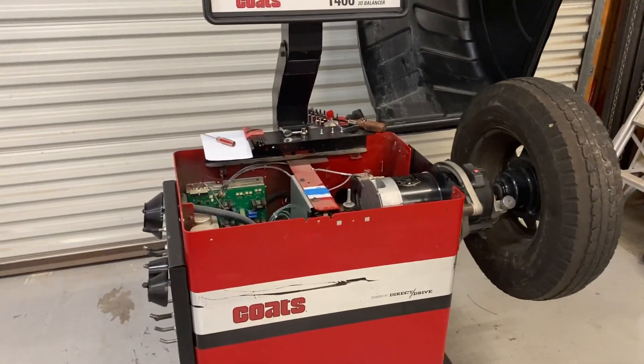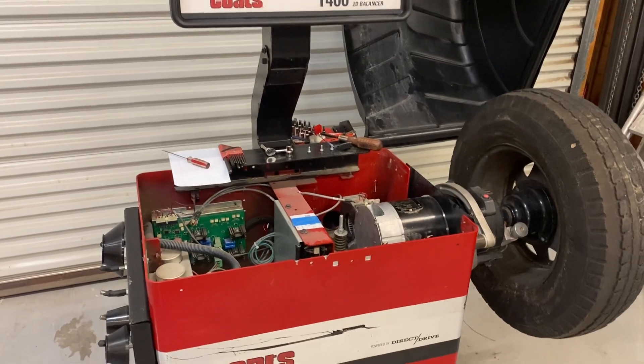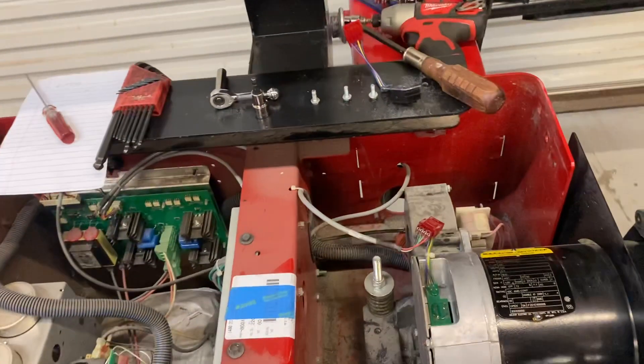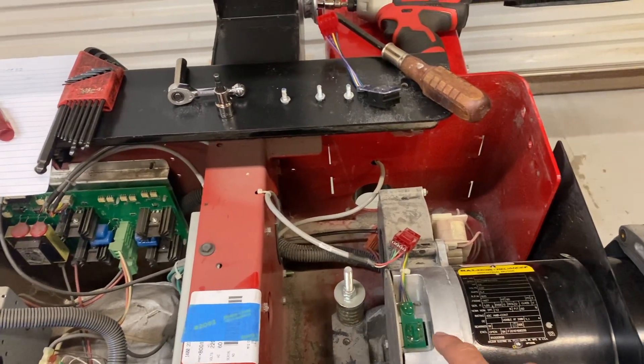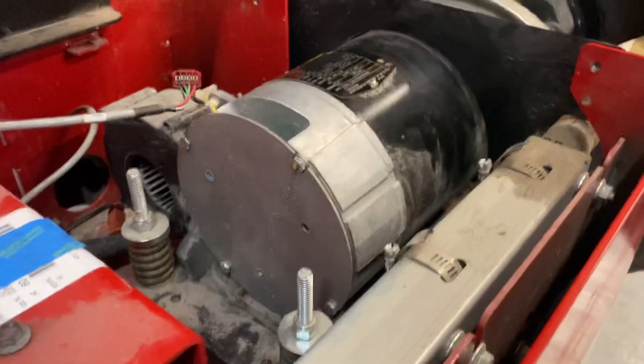I've been having wheel spin issues with my Coats 1400 2D balancer, and I figured I'd share the solution I found. It turns out it was the encoder on the back of the motor that had gone bad. Let me show you how I changed that out.